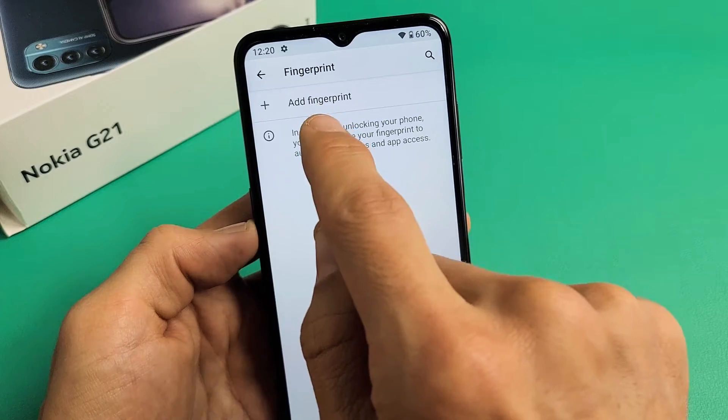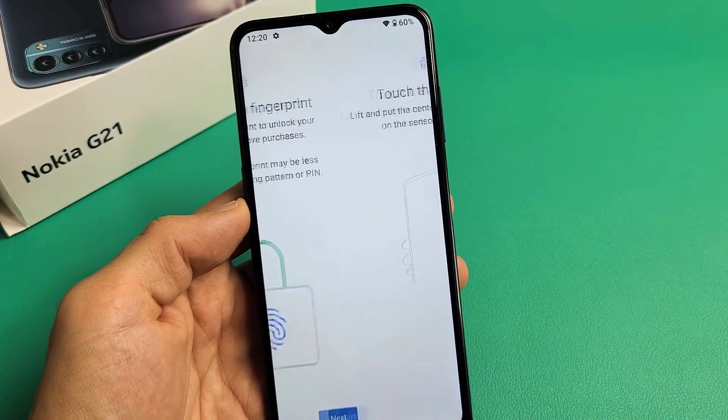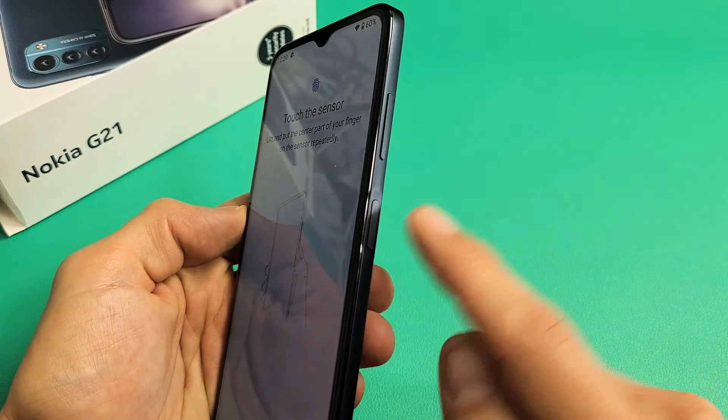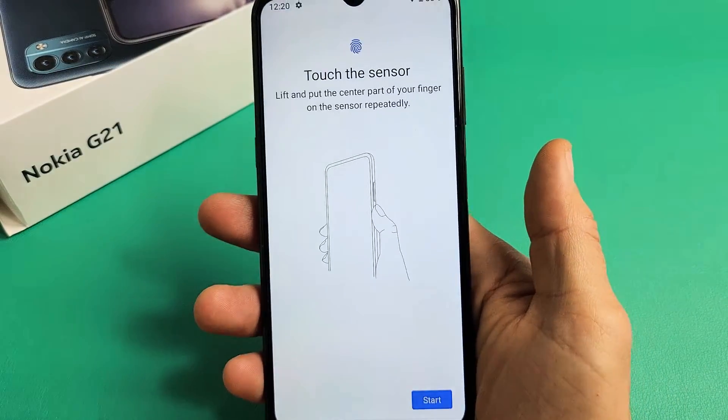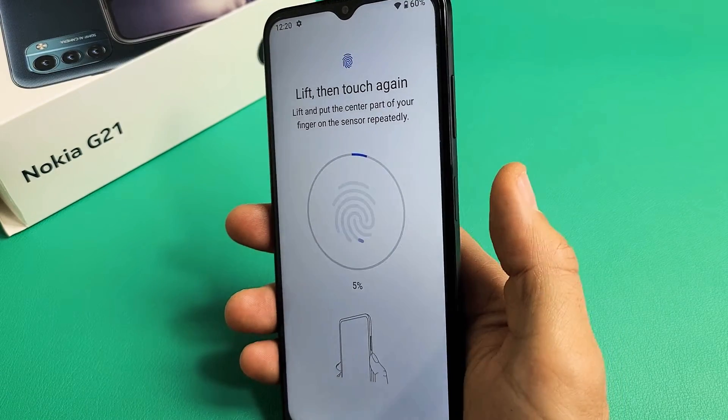Now if you want to put a fingerprint in there, tap on Add a Fingerprint right there and then tap on Next. The fingerprint sensor is on the power button, so I'm going to use my thumb. Go ahead and tap on Start, use the power button, put your finger on there, and then let go.